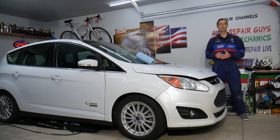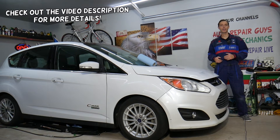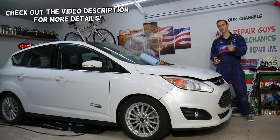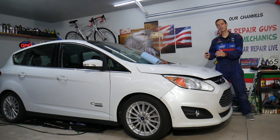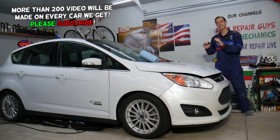Hey guys, welcome back to Electrical Car Repair Life. Thank you for watching and subscribing to the channel. Today's video will be super helpful to any of you having a Ford C-Max, Ford Fusion, or Lincoln MKZ with a hybrid engine or energy hybrid. The common thing between those three vehicles is they actually use the same engine and the same drivetrain.